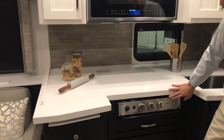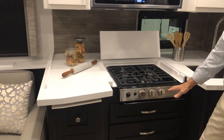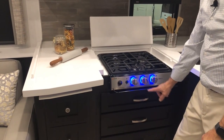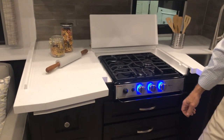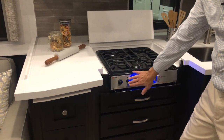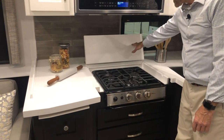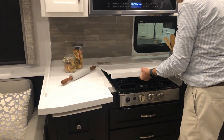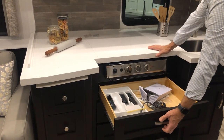You have a gas range and the range cover is a bi-fold. To operate, there's backlighting on your controls and this is your igniter. You want to have your igniter going when you turn your knob on to ignite. If the igniter isn't igniting, you can remove it and replace the batteries inside.